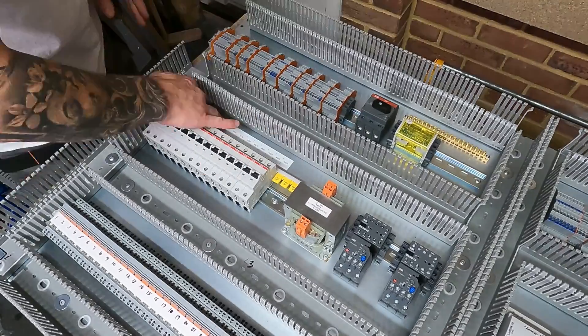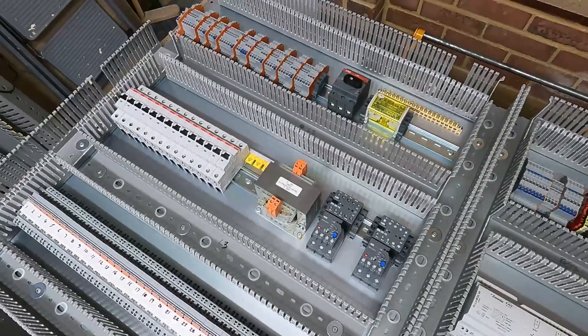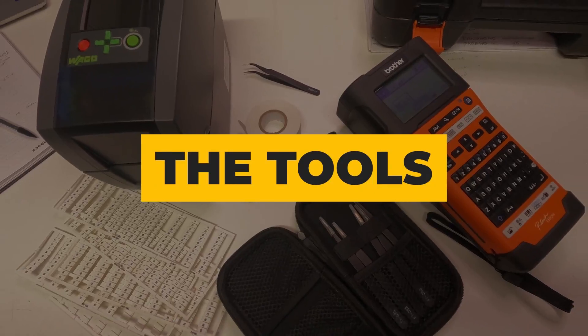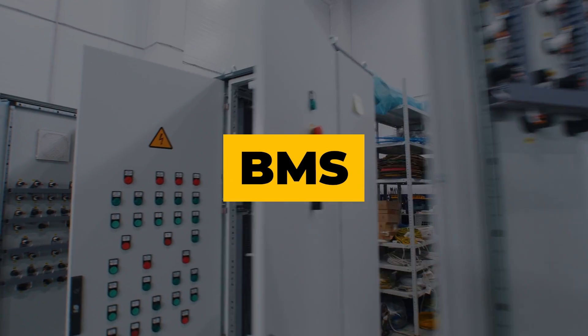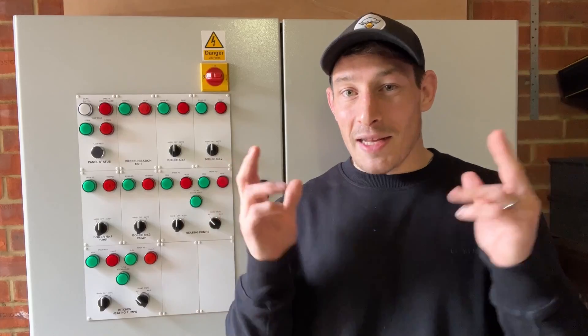How's it going guys? Chris here from Will Be Automation. In this video I'm going to run you through how I label components in my control panels — the method I use, the tools I use, and the reasons I do it this way. Understanding this is going to save you a lot of time at the end of a project, not having to relabel things. I've worked in three main sectors of automation: smart home, building management systems, and the industrial sector, and it's exactly the same process I've used in all of them.